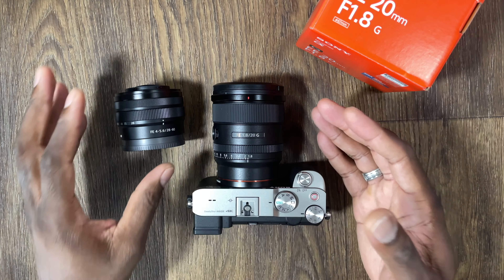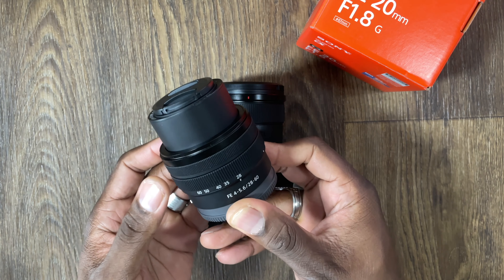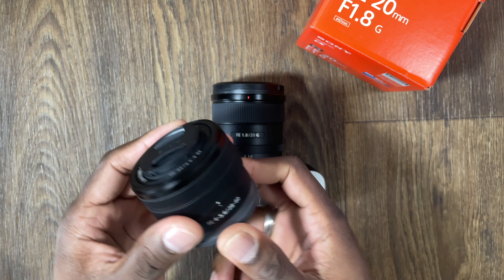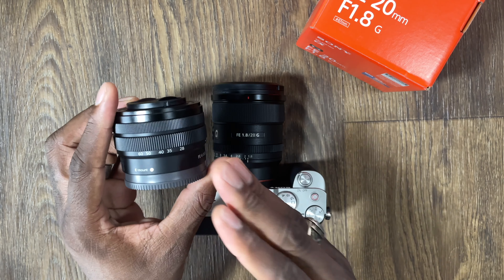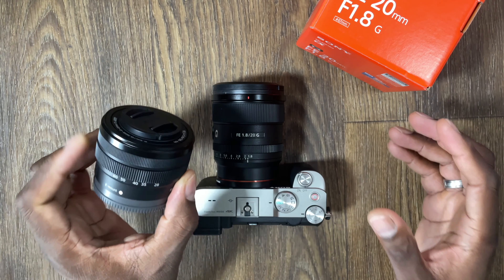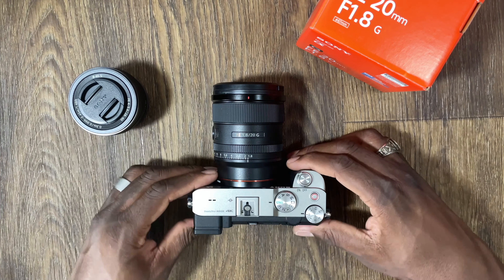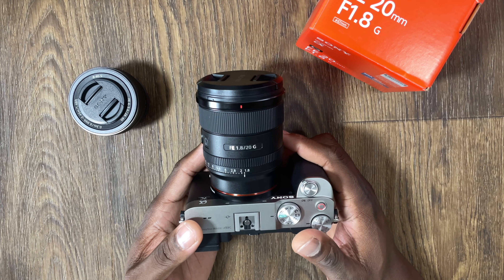Let's take a look at the setup itself. Obviously this is the kit lens right here — Sony's 28-60. A lot of people don't buy kit lenses, but I highly recommend this lens if you don't want to dish out too much cash. In reality this lens costs $500 if you buy it separately. I always say grab the kit lens — you never know what you'll need to hold you over. But for me, I decided to upgrade with the 20mm G lens from Sony.